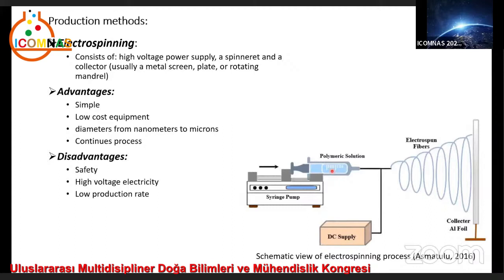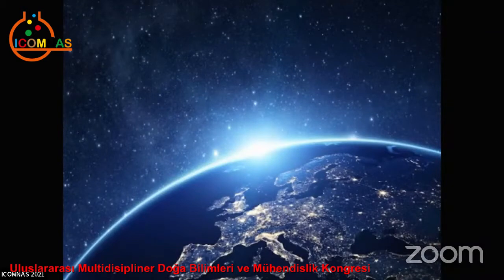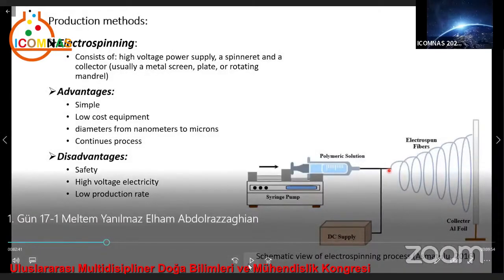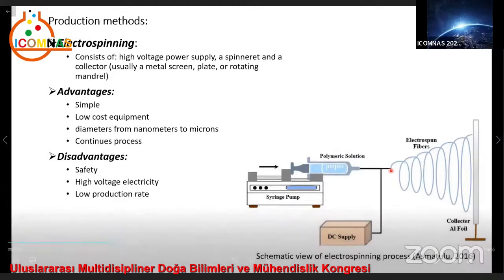When the electric field applied reaches a critical value, the repulsive electrical forces overcome the surface tension forces. Eventually, a charged jet of the solution is ejected from the tip of the Taylor cone, and an unstable and rapid whipping of the jet occurs in the space between the capillary tip and collector, which leads to evaporation of the solvent, leaving a polymer behind.